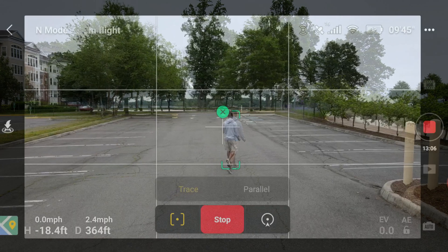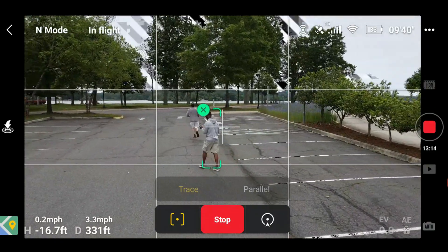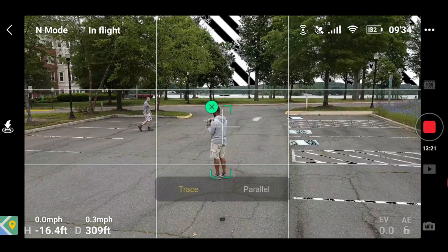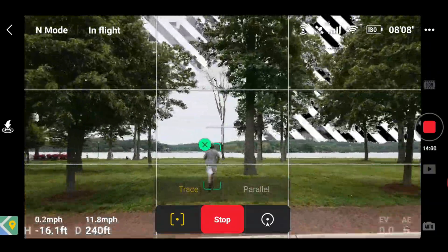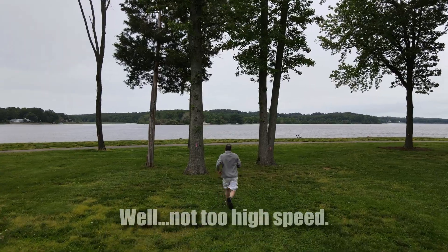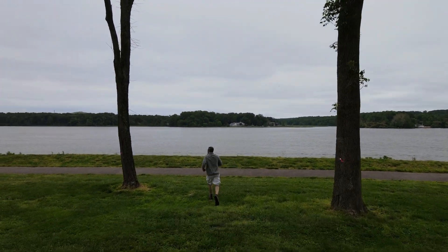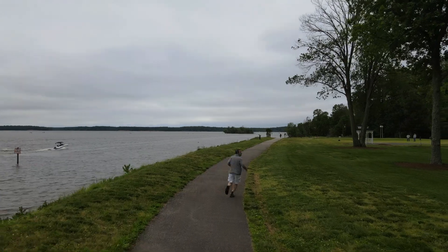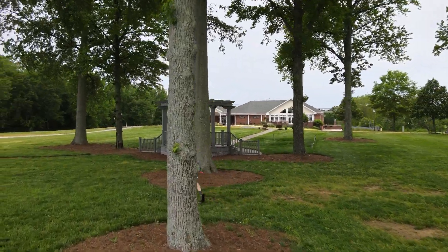Going back to where I came from. Look at this guy over here — let's track this guy, he looks suspicious. We're going to track this guy. We're going to test out high-speed tracking, see if it avoids these trees here. We got a subject on the ground — white male, approximately 5'9", 5'10", with a great beard, running aimlessly through the trees here.